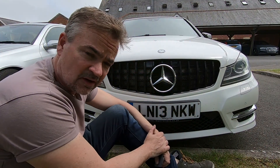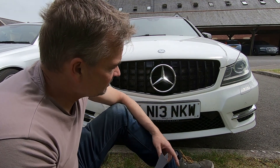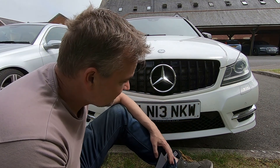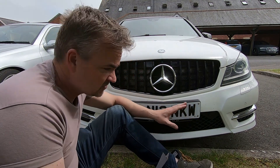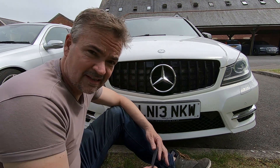Right, stage one complete. Now a little bit of 2000 grit emery paper — I'm going to go around and key in the indicator chrome. It's starting to bubble a little bit so it'll be ideal to spray. Also keying up the bumper section. Let's get that job done.